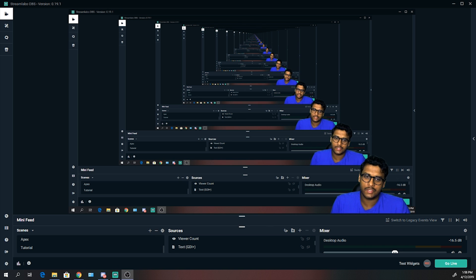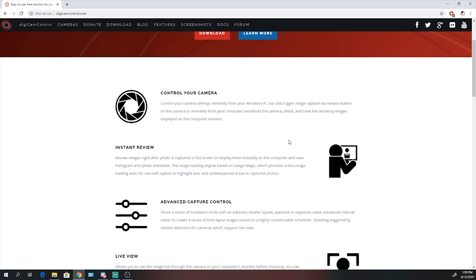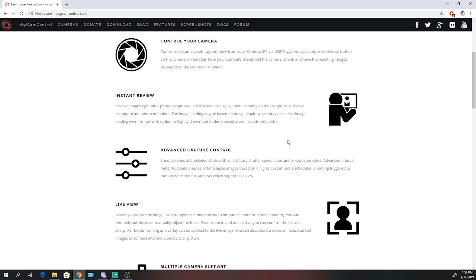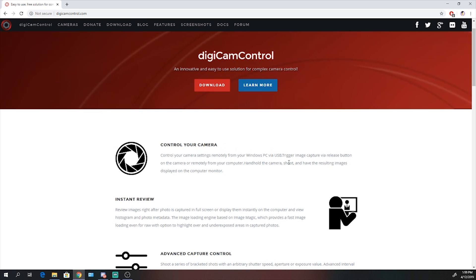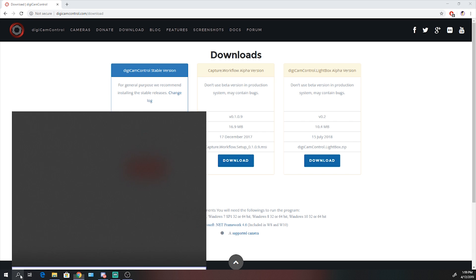Now that we've got the camera plugged in but haven't turned it on yet, we're going to get that free software I was talking about. Go to your browser and navigate to digicamcontrol.com — I'll put a link in the description below. We don't need the alpha version, just grab the stable download version, download it, install it. It's an .exe file and once you've done that you'll have the program available.